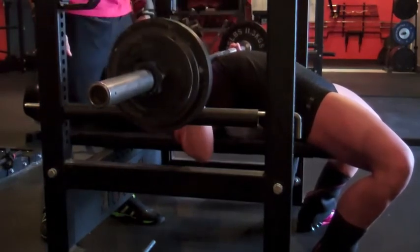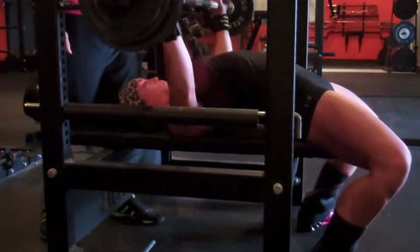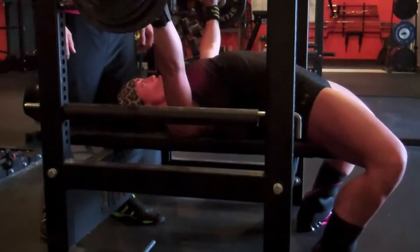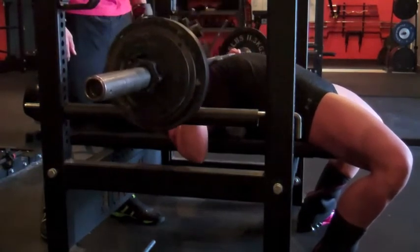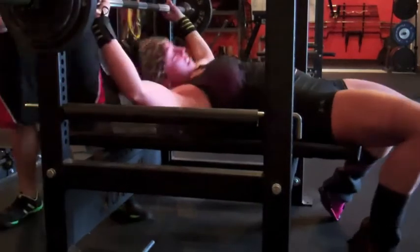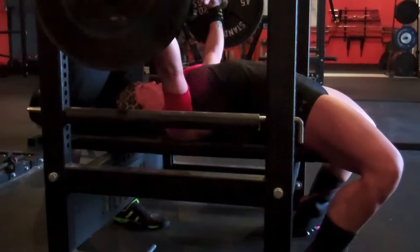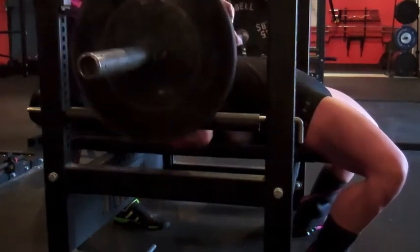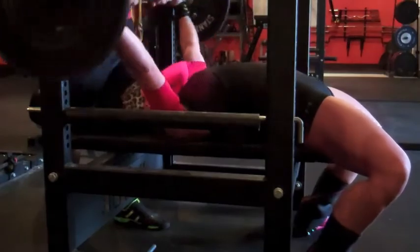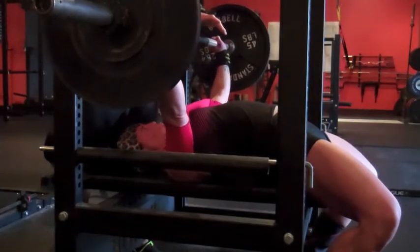Then we took out the double pause bench — Eric wants me to use the slingshot, so it was my first time using that today. Similar to Monday's reverse band squats, just some overloading. I did 135 for a single, 145 for a single, and then 150 for a single. It was very awkward — didn't have it in the right place on the first one.